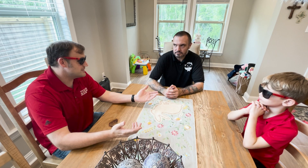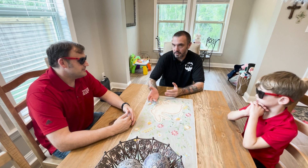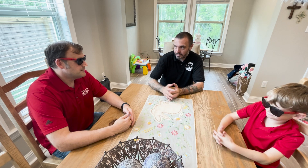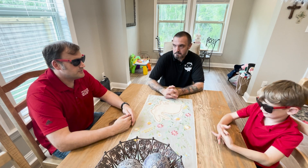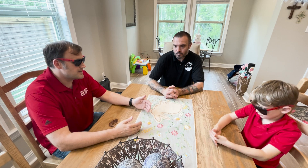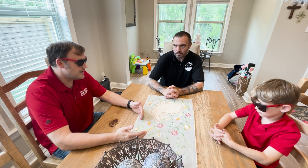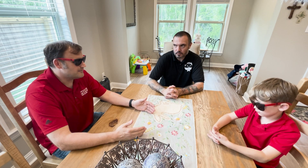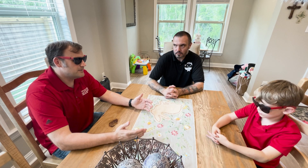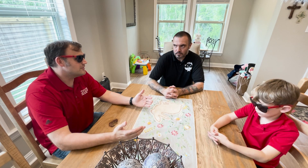It depends — maybe yes, maybe no, depending on where you're at and if you're going to pass code or not. There is a big push to make duct leakage to outside a code test in some areas. Some areas it's definitely not — here it's definitely not. We are barely getting to total duct leakage testing, but it's a good test to know how much of your duct leakage is outside the thermal boundary.